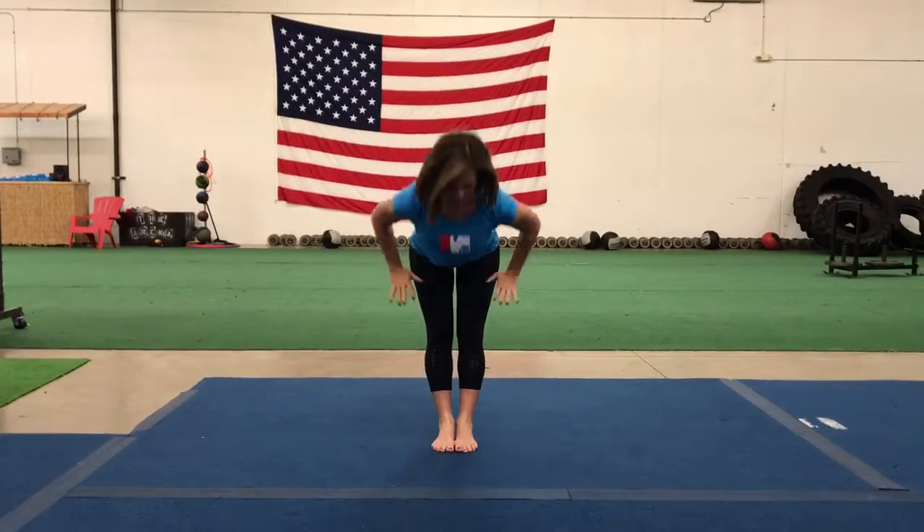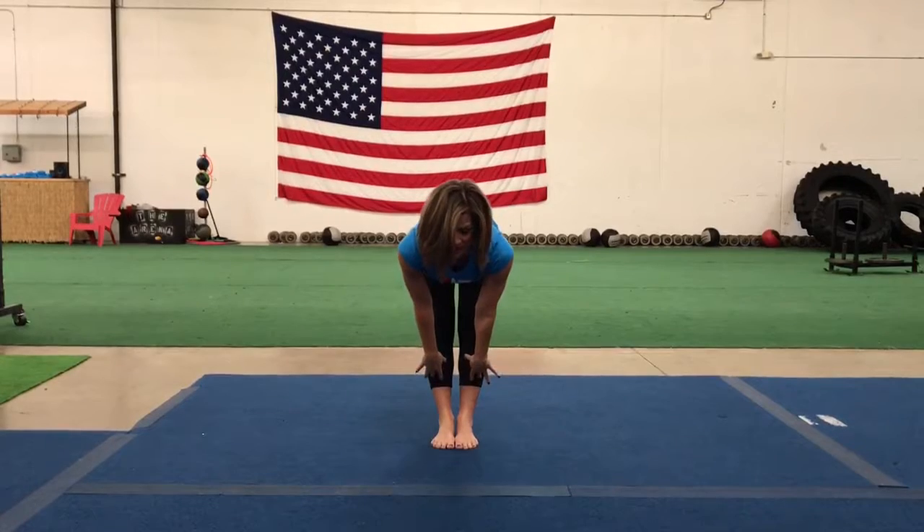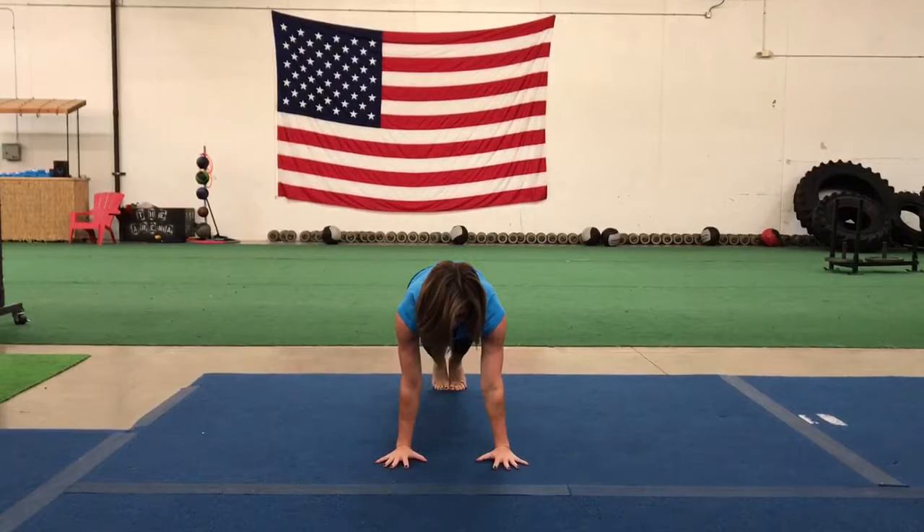Start at the top of your mat. First pose is chair pose. Inhale, arms up, look up. Forward fold. Halfway lift, flatten out your spine. Exhale, plant your hands, step your feet back, high plank.